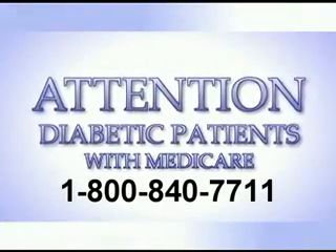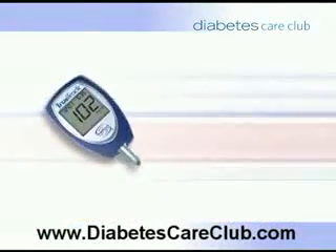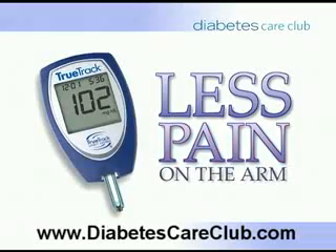Attention diabetic patients with Medicare. If you're a diabetic and on Medicare, then you need to know about the newest methods in checking your blood glucose. You don't have to stab your fingers anymore. These new meters are easier to use and nearly painless.